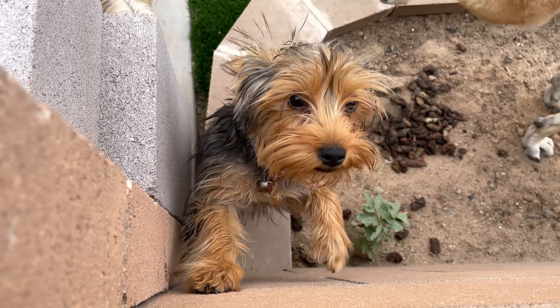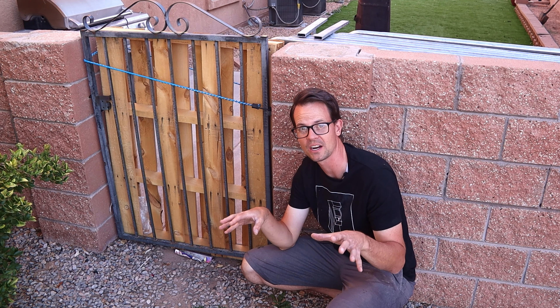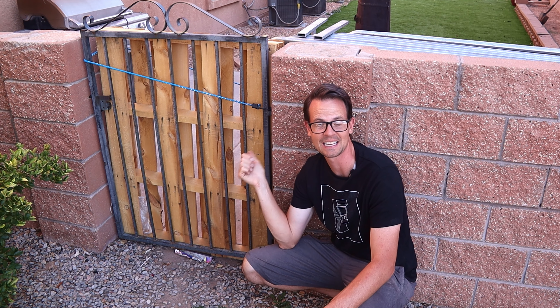My neighbor recently got a couple of new small dogs, and they can fit through these bars. He's had to put this pallet here to make sure they don't escape. So we're gonna upgrade this gate so that it looks great and can keep the dogs in.